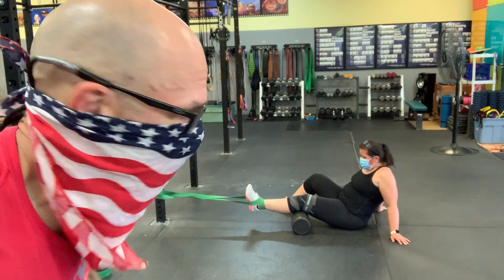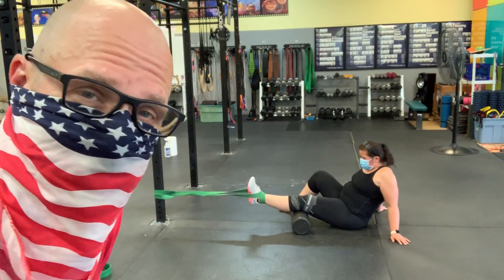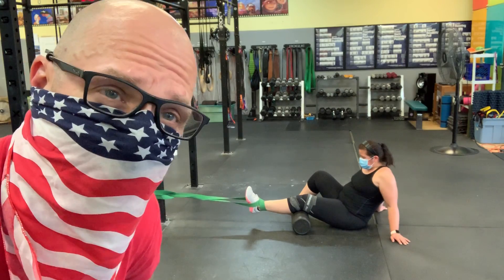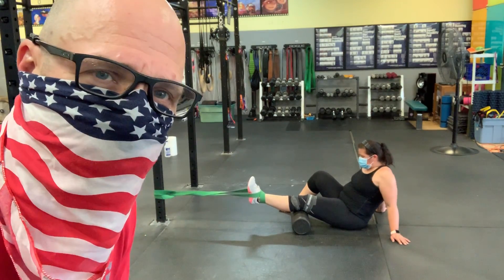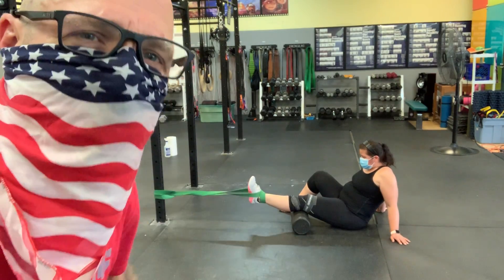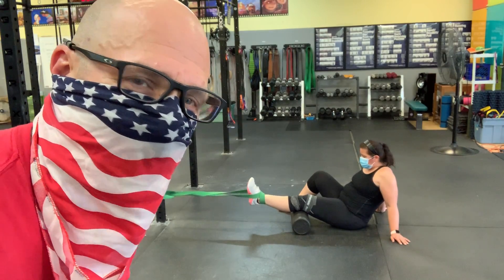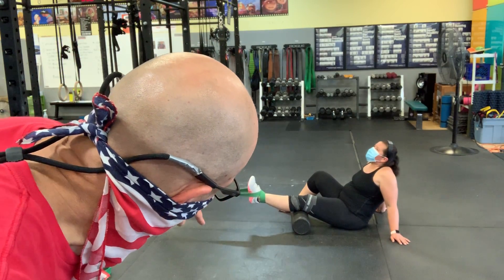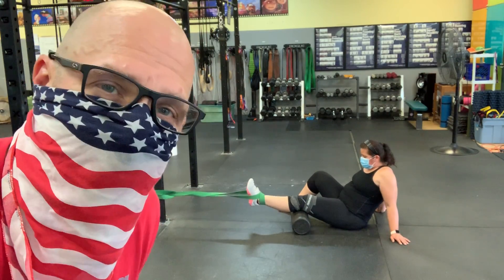I learned this from Coach Kelly Starrett — this isn't my idea — giving Dr. Kelly Starrett all the props. But if you get a band and kind of wrap it around your foot and pull away from something, you don't need the rubber on your knee but that helps. Those voodoo bands — you push your knee down towards the ground and then pull away from wherever that band is anchored.